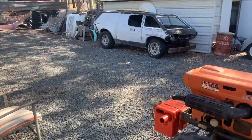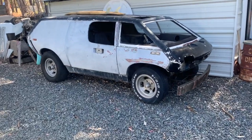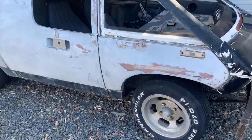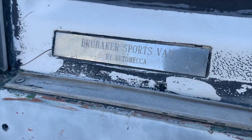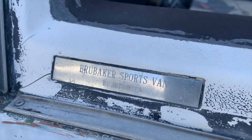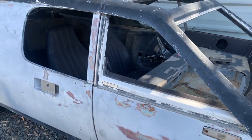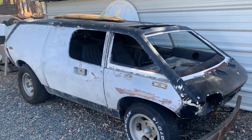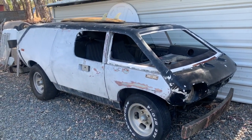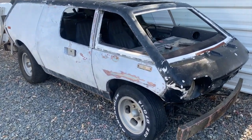Since Brubaker closed the doors after producing just three cars, it was all Auto Mecca from that point on. This is one of the Auto Mecca cars — you can actually see right here it says 'Brubaker Sports Van by Auto Mecca.' About 25 of these cars were built by Auto Mecca.